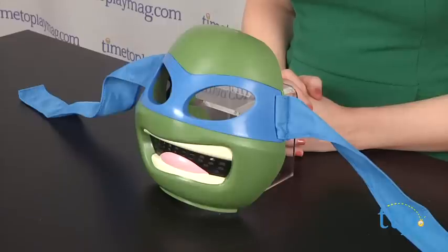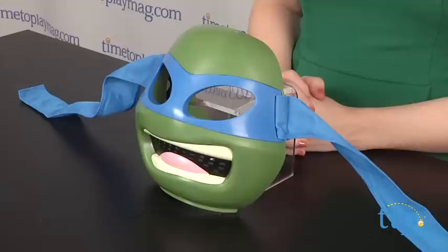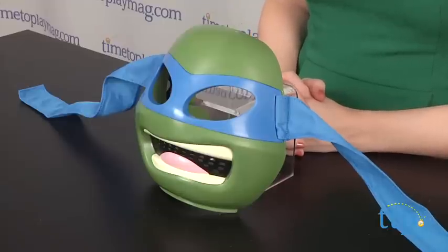For Teenage Mutant Ninja Turtle fans looking to act out the action and adventures of one of their favorite turtle characters, this mask adds to the fun of roleplay.